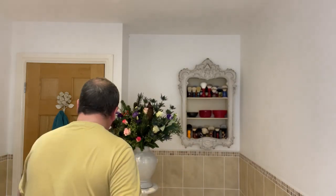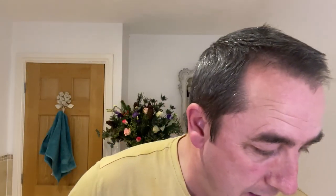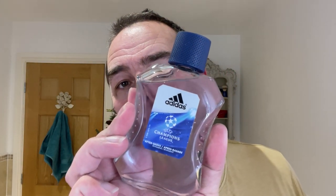I apologise — last shave I forgot to do the towel because I was talking about Will Carter passing away, sadly. And I thought for a change we'll try some of this Adidas — however you say it, we say Adidas here — Champions League aftershave. Nice, isn't it? Sort of a fresh — you'd associate it with sport, actually. Very fresh scent. Uplifting. Clean.